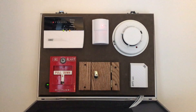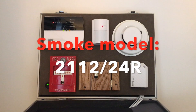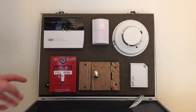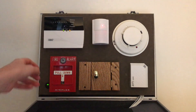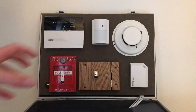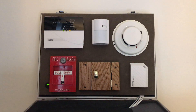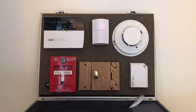Right here we have a System Sensor four wire smoke detector. This is obviously hardwired, and it's hooked into the auxiliary and one of the zones. Right on here is a little switch — I have to be honest, I don't quite know what this is for, because I actually bought this whole unit on eBay — the case and a couple of the devices. I added a little bit, had it programmed, and then made some changes to it.